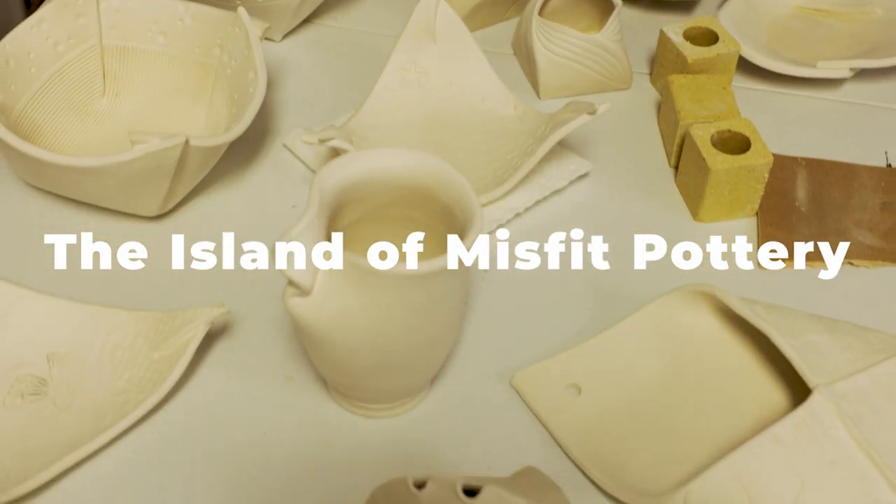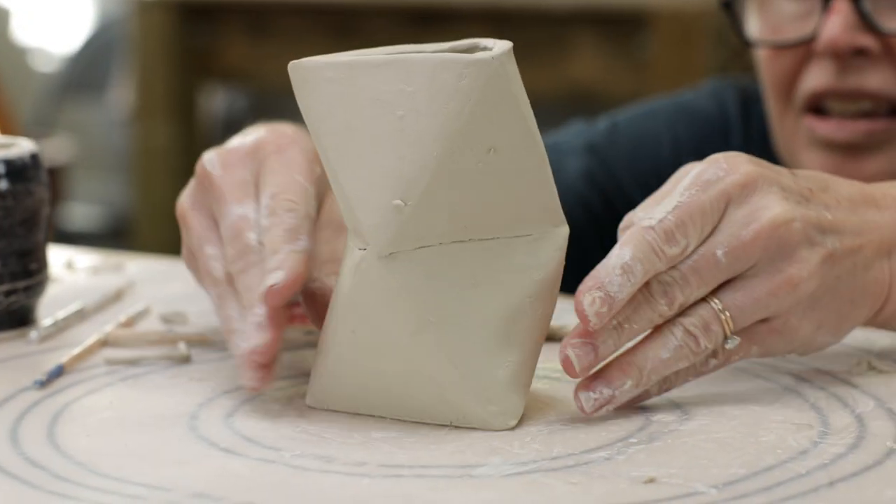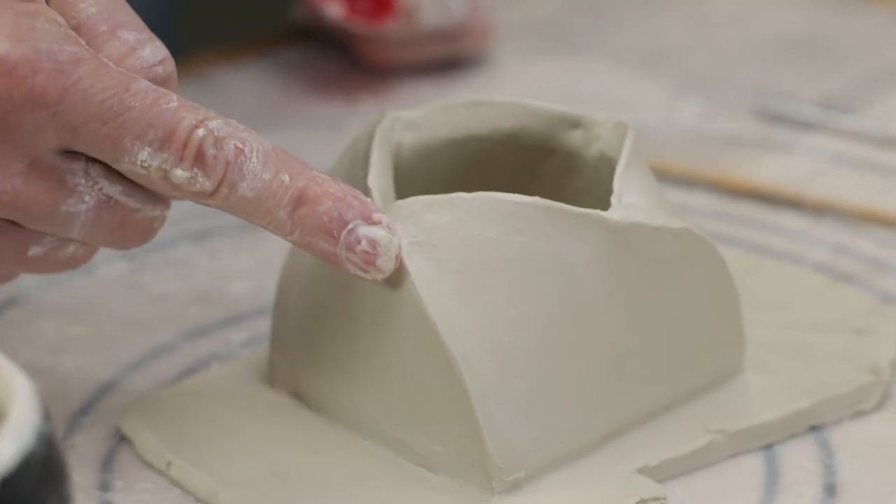If you'd like to see how I made all these pieces, check out the links above to both the Folded Pottery Projects and Template Pottery Project videos.